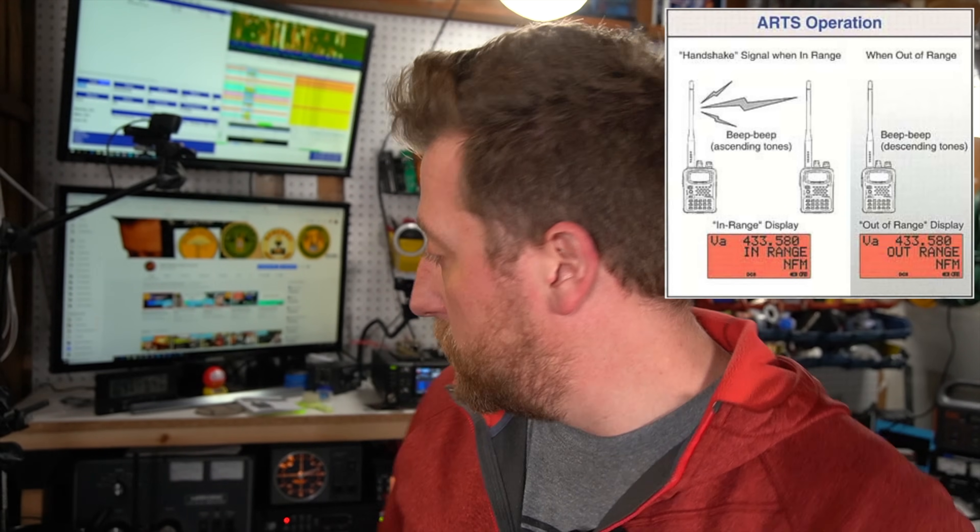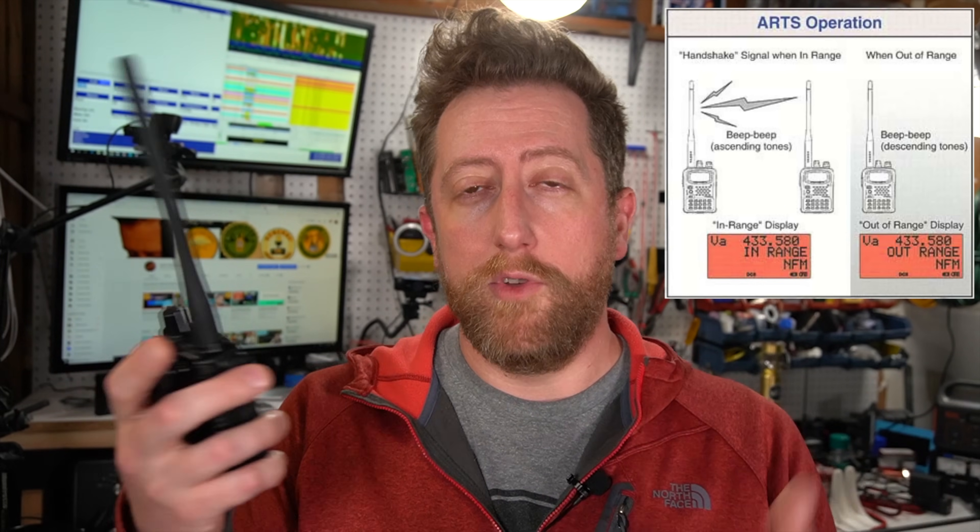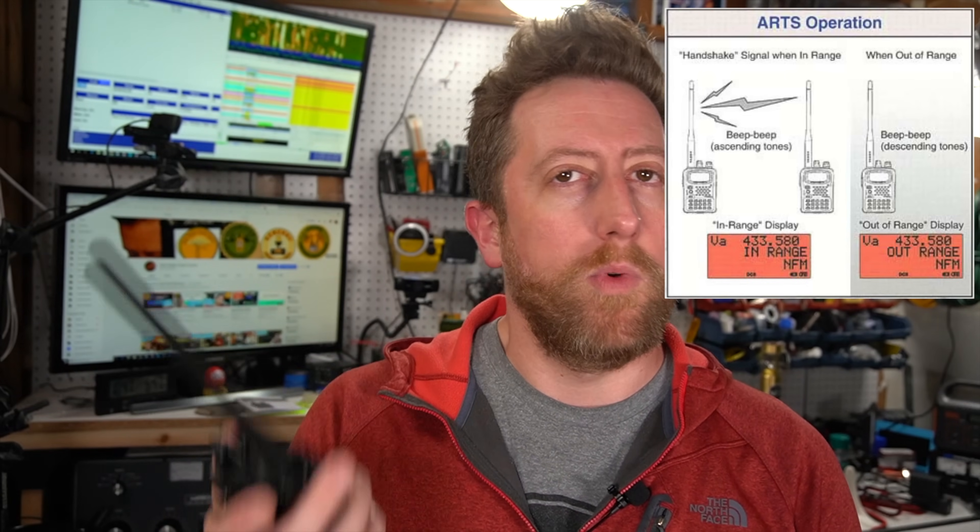This also supports ARTS, which is a kind of beaconing system. So if you were to buy a fleet of these — for those interested in buying a couple of entry-level handy-talkies — with ARTS enabled, they will beacon each other. The second you go out of range of your friend who has another one of these radios, it will let you know that you've gone out of proximity range, which is pretty nice. If you're at an event and want to make sure you can stay in communication, that's a good way to do so — limited use case, but pretty interesting.